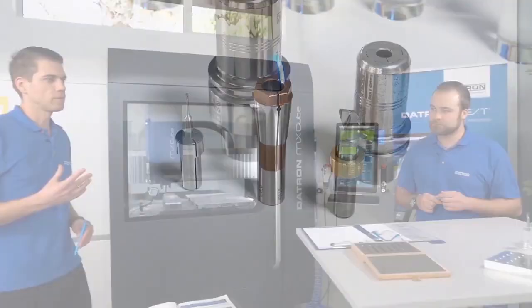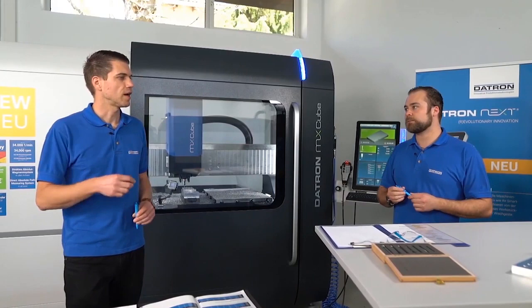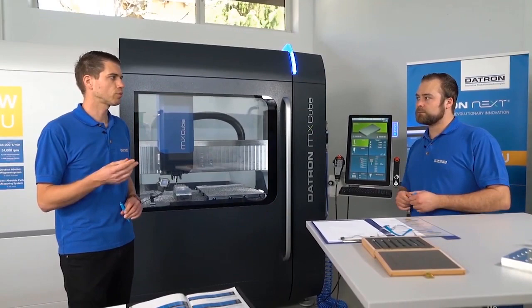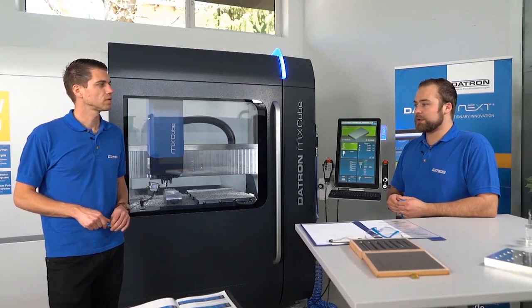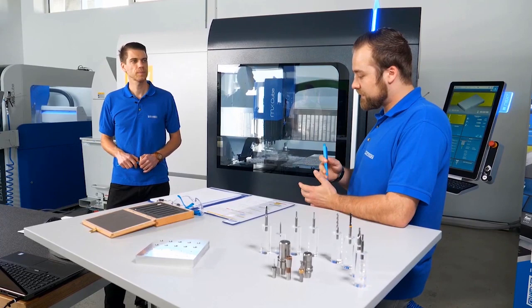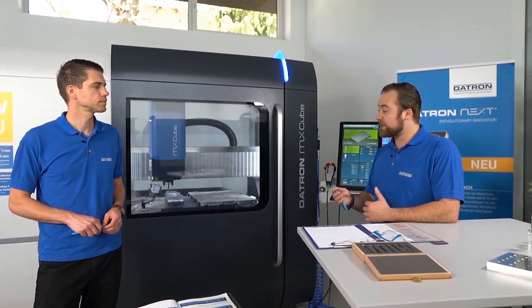If you have a thread mill with a shank diameter of 6 mm, you need an adapter for the 2 kilowatt spindle. It is also possible to have a tool made with an 8 mm shaft using a limit stop ring in brass. The colleagues from the Competence Center Tools can be called or emailed, and together with them you can get a special tool made specifically for your application.